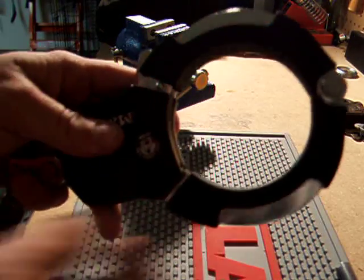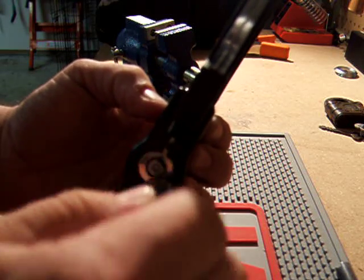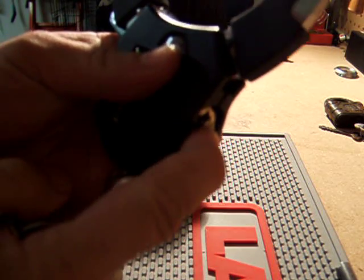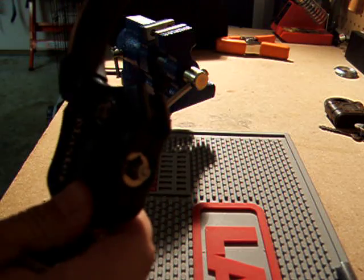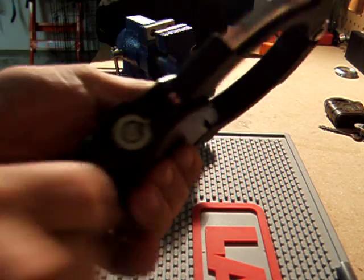Right here it's in the lock position. The way it works is you put the key in, turn it, back to 12 o'clock, and pull it out. The center plug pops out — that unlocks the cuff. In order to lock it, you push it back in. Now we're locked again.